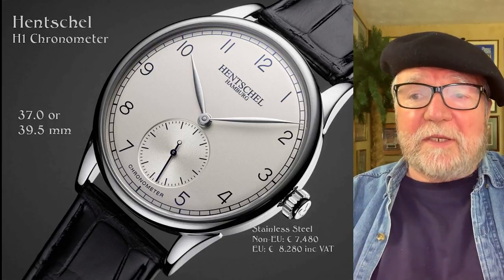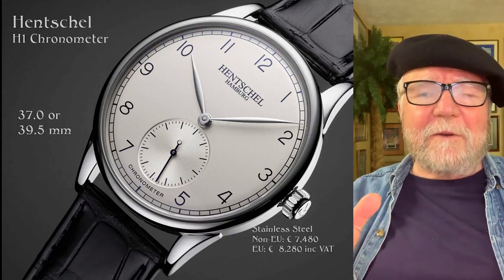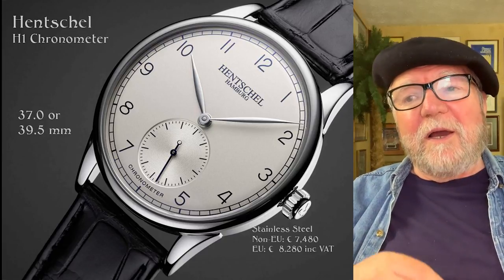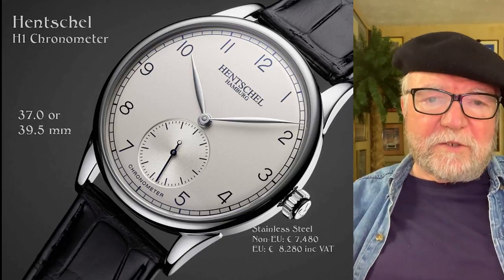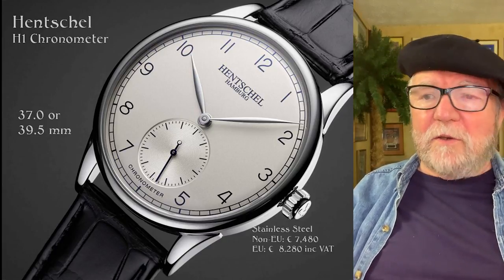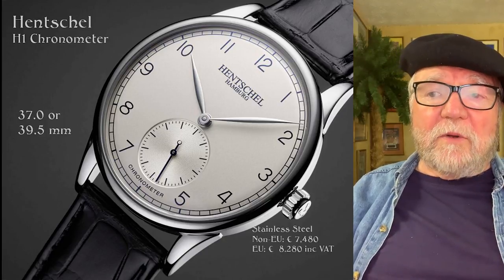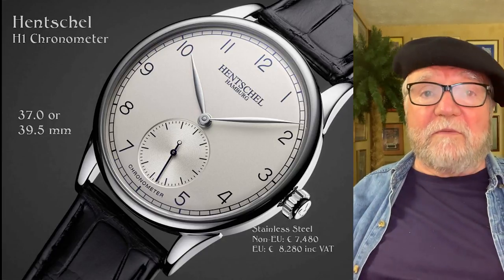This particular one is in stainless steel. They do something else I really like — they provide what it would actually cost you including just about everything: shipment, VAT, and so forth. They list it for both non-EU and EU countries. In stainless steel, the non-EU price is 7,480 euros, and for EU it would be 8,280 euros, but that includes the VAT.